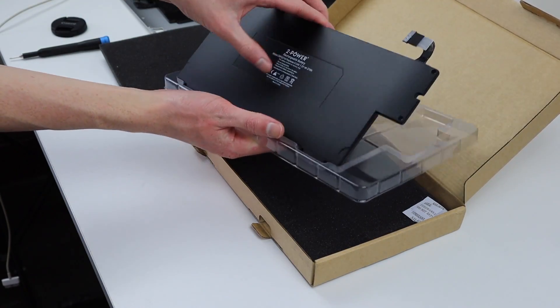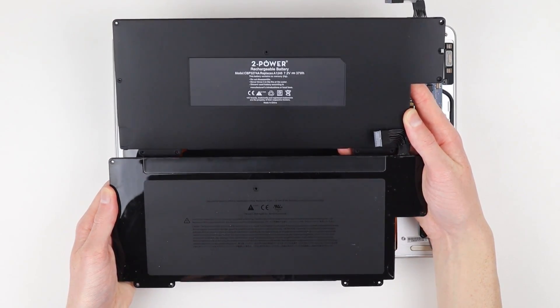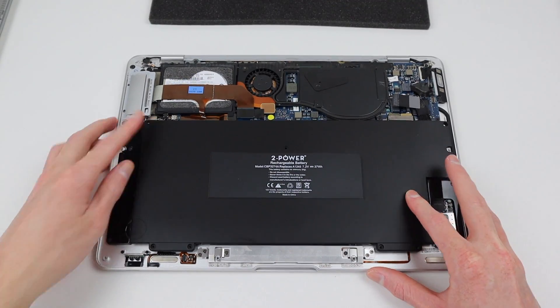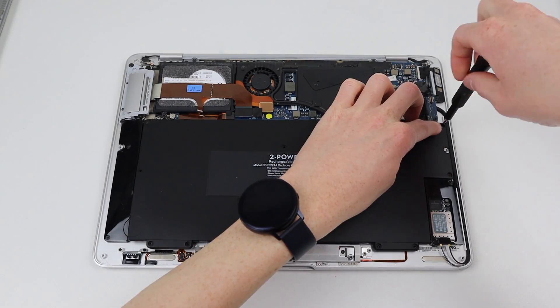It is cosmetically different from the original, however that won't affect performance. This battery cost me 100 Australian dollars, which isn't cheap for a vintage laptop like this one, but I wanted a working battery as this laptop is for my collection. Placing it down into place, I can reinstall all of the screws securing it.